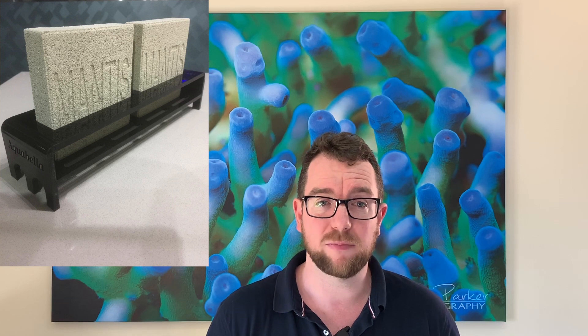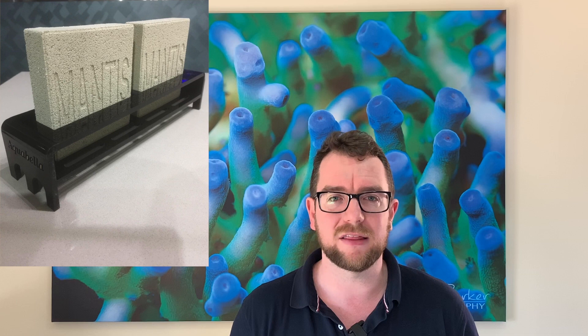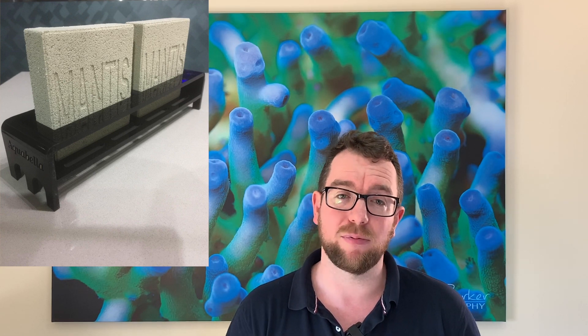Pro number three with the Mantis Bioplates is the construction of them. They're quite sturdy, they do not feel soft in hand, they're not going to break down, they're not going to leach materials into your water. They're a quality product — so that's pro number three.